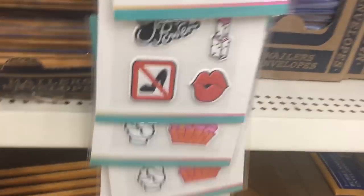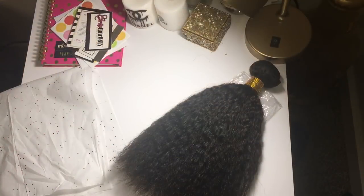Last but not least, the Dollar Tree has these two-for-one pack padded envelopes. If you would like to ship out your packages in those, you can definitely use them.